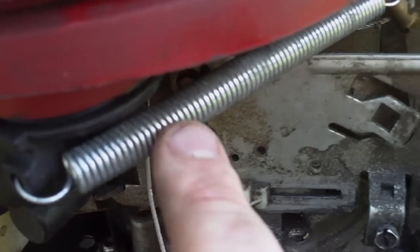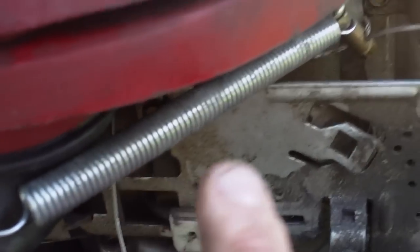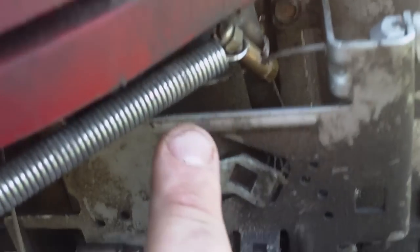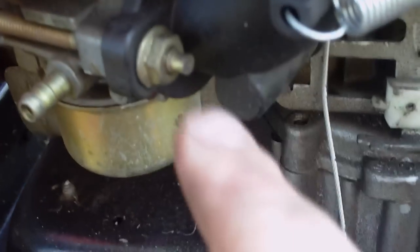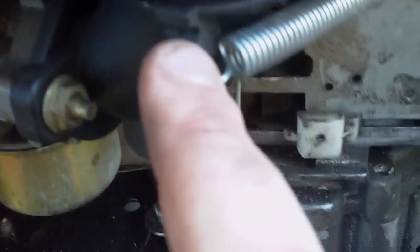This is the spring from the old Massey. I first looked at it and thought it was going to be too long because it was originally going to attach right here. So I hooked it on, looking for a place to attach it, and I found this small screw hole right here inside the carburetor.